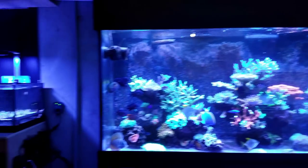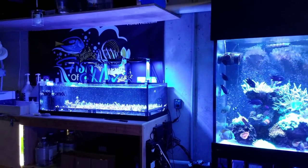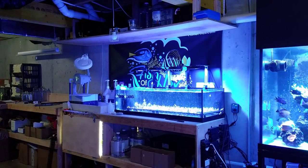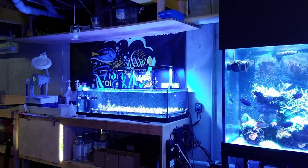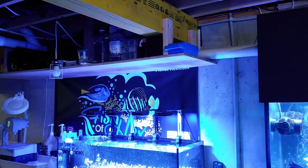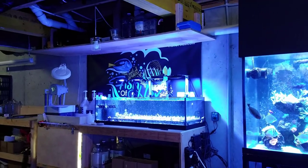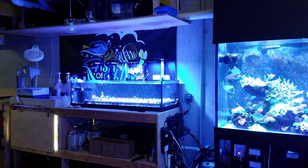The frag tank is doing really well with those four AI Primes — I'm going to do a video on that tank soon. You guys can see I added a shelf above there. If you've been here for a while you know that my kids, when I had the old frag system, flushed toys down the toilet and it overflowed and water got in there. That's one of the reasons I added this piece of wood — if water were to ever come down for whatever reason it would never get into the frag tank, even if it might get into my electrical stuff.